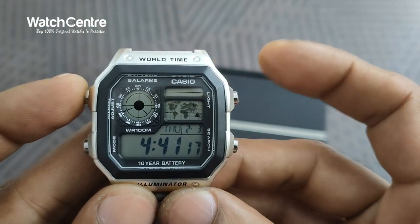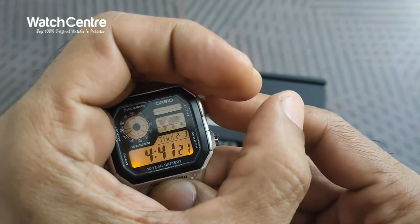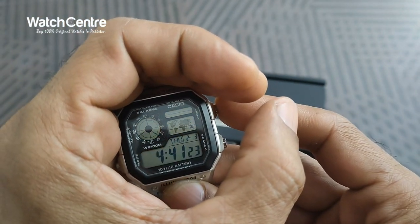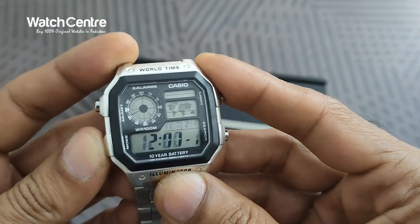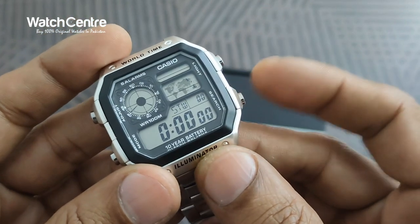With this button — the light button — there is a yellow light, as you can see, and it's very powerful. The watch also comes with a booklet so you can check all the functions using that guide.